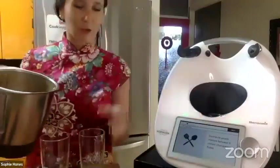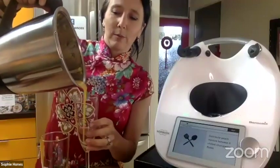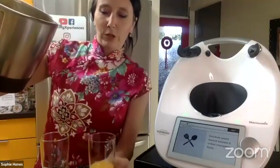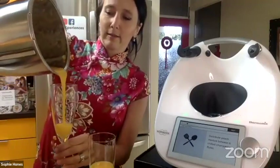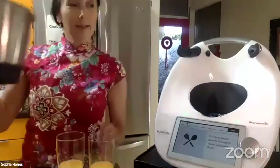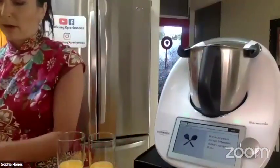Distribute the peach mixture between six glasses — you can't go wrong. Fill about a third of the glass with the purée and top with the sparkling wine.